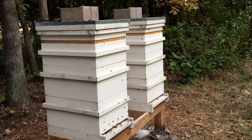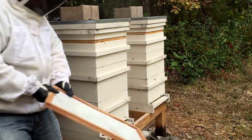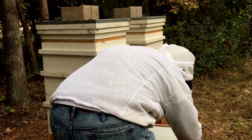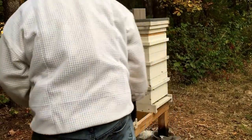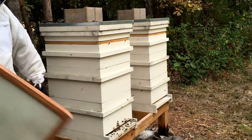So I am using 2 grams, which is about half a teaspoon each. I am going to put it in my bottom board. They are really pissy this morning.